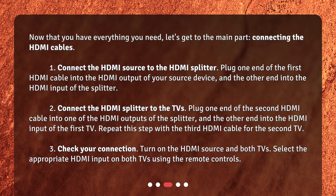Repeat this step with the third HDMI cable for the second TV. Step 3: Check your connection. Turn on the HDMI source and both TVs. Select the appropriate HDMI input on both TVs using the remote controls.